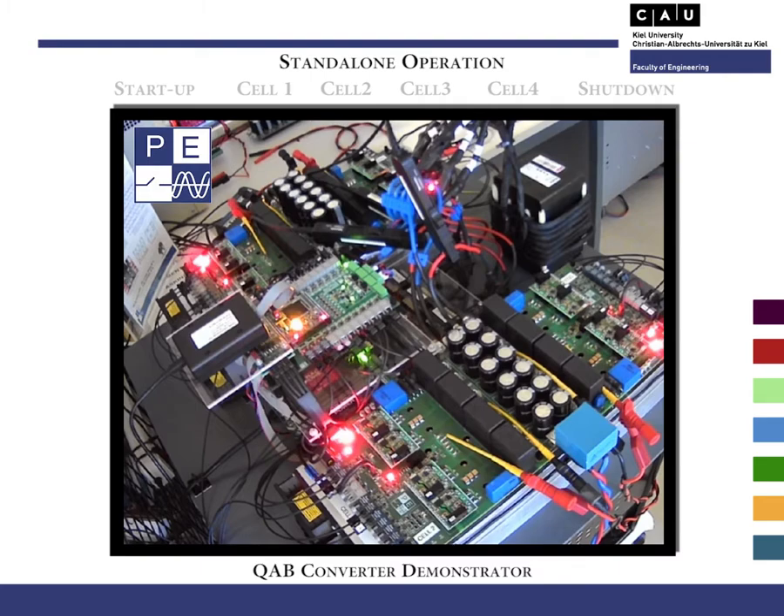Now, let's have a look at the operation of the proposed fault-tolerant approach. In this case, I will use a Quadruple Active Bridge converter, or simply QAB converter, in order to demonstrate the proposed approach. First of all, I will show the standalone operation of the QAB, since its initialization until its complete deactivation. In between, emulated faults will occur in each cell, starting with cell 1. As a result, the DC-DC converter should be able to handle these faults automatically, at the same time that the power flow and operation at nearly full power is maintained.